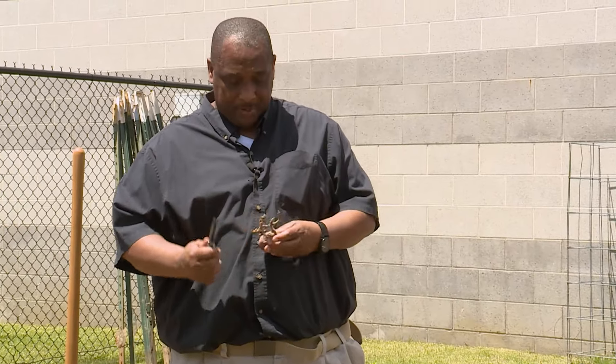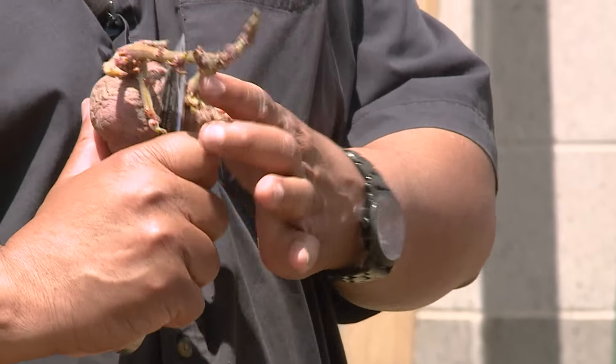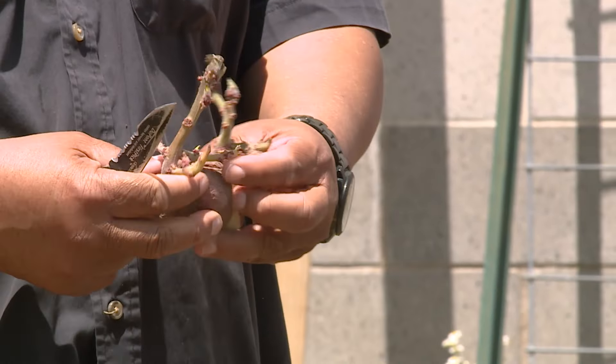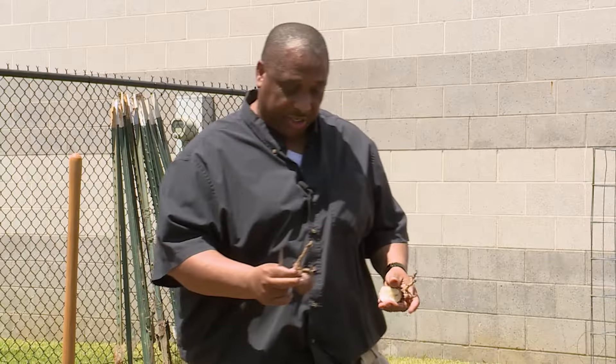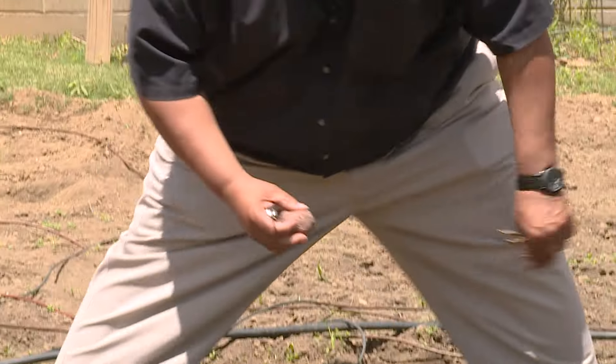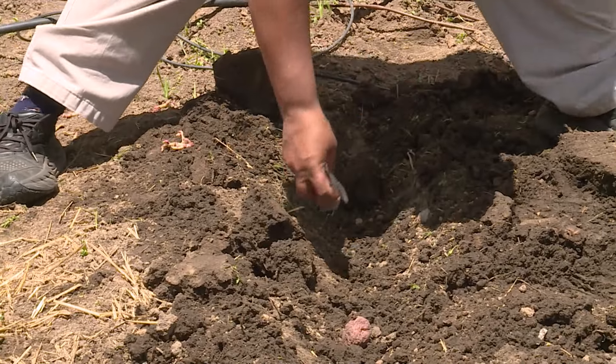You can also cut these in two where you see the eye. Cut them by the eye, and of course you would like to cure these, but they'll still work. You can plant it like that.